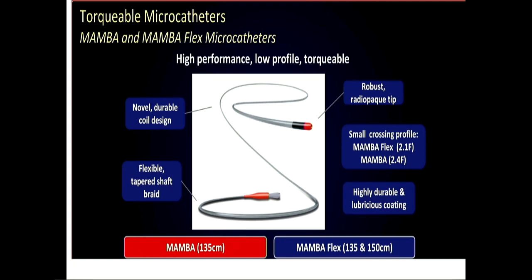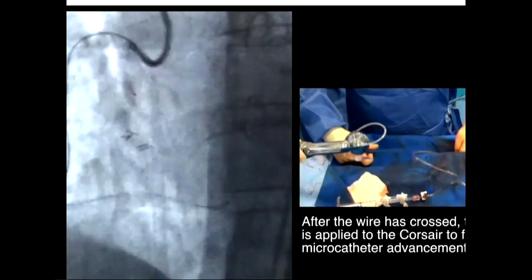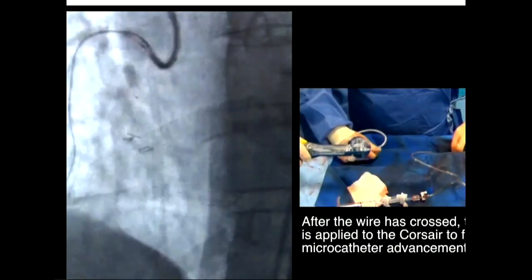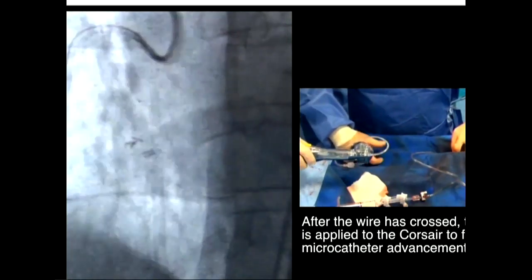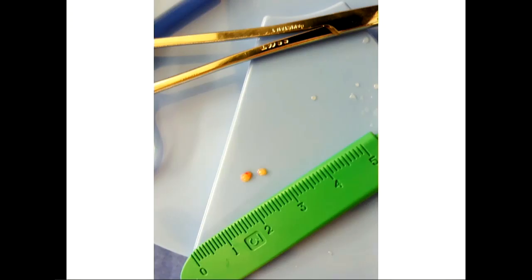Boston has just come out with their Mamba and Mamba Flex catheters, which I think everybody can get now, so that'll be another option. This is an example of how to spin these catheters — James Spratt's left hand is pinching and pushing forward toward the guide while his right hand is spinning. You really want to spin the catheter to transmit the torque, not just barely turn it every little bit.